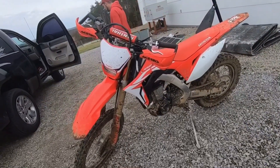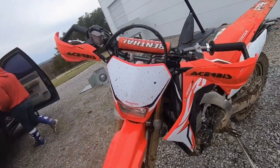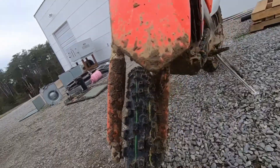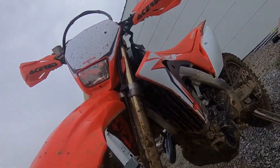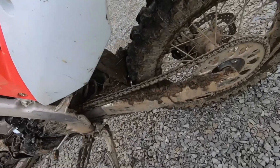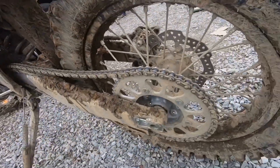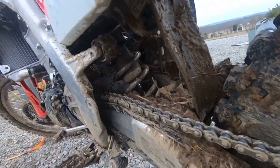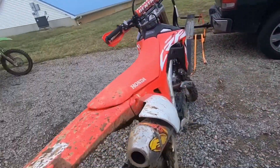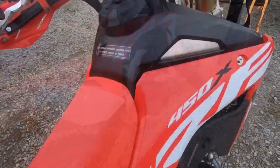It's a 450X — it has a modified 450R motor in it to give it more bottom-end power and to lug a lot more because it's a trail bike. Some changes in 2019: they're fuel-injected now, having run carburetors up until 2018. They also added a six-speed gearbox in 2019, which is something previous 450X owners had begged for, and Honda finally added that.